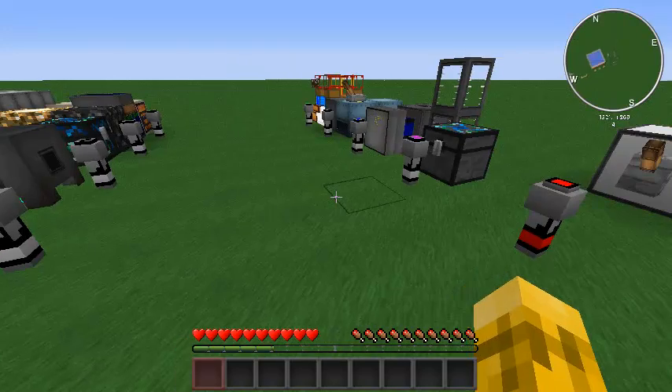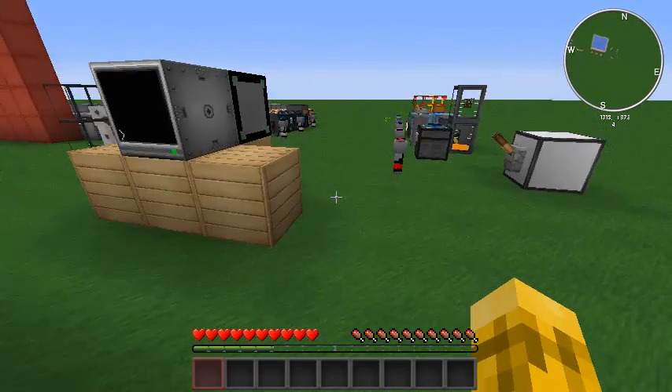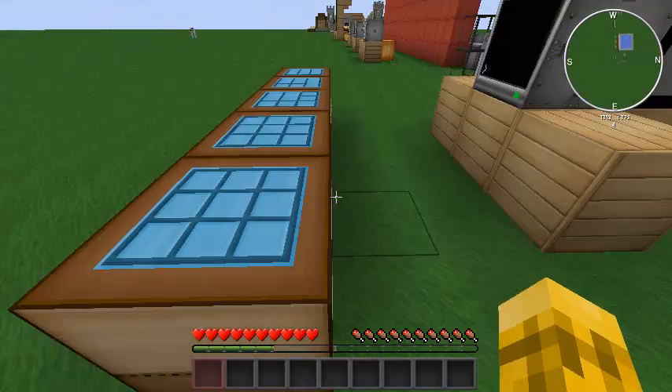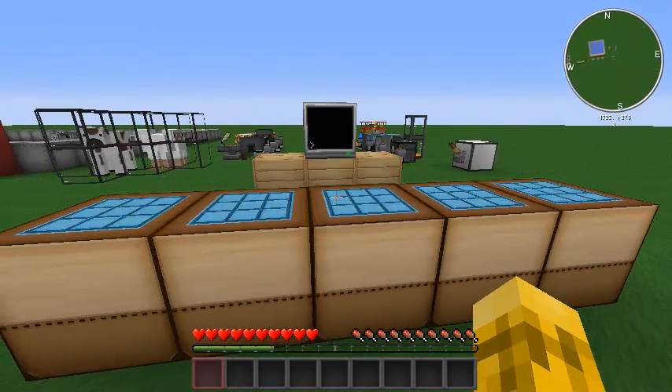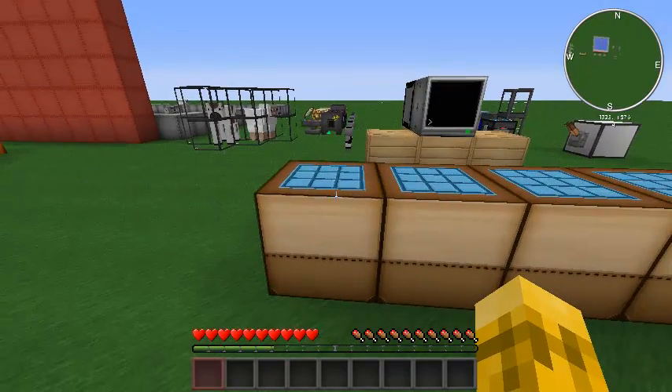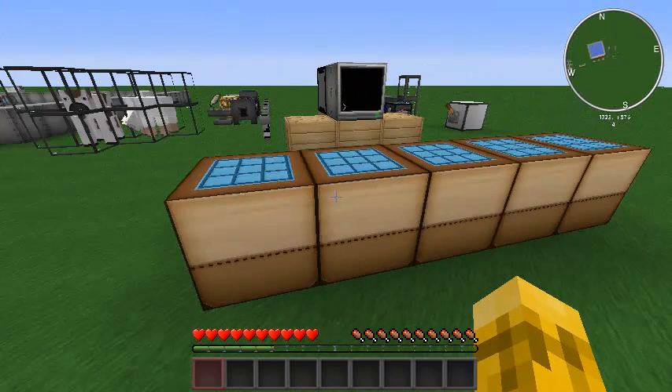These are really cool sensors. They work with just about all the other mods that I use and they allow you to get information about the various blocks from the other mods. So first I'm going to go over how you craft them and then I'll go over how they work.